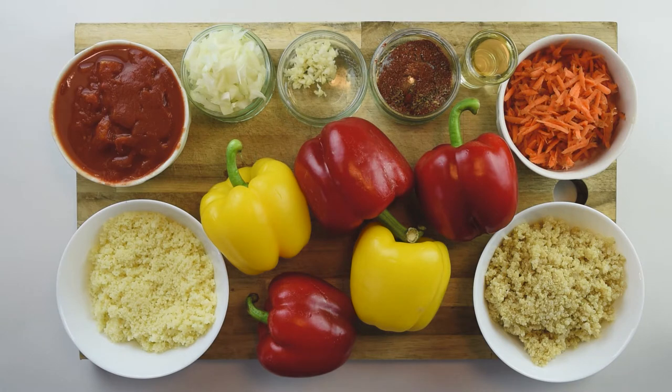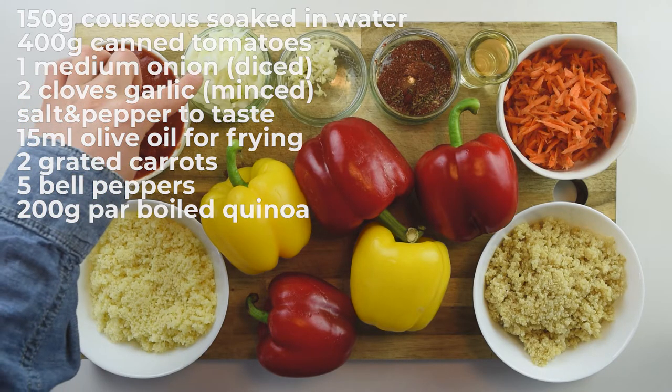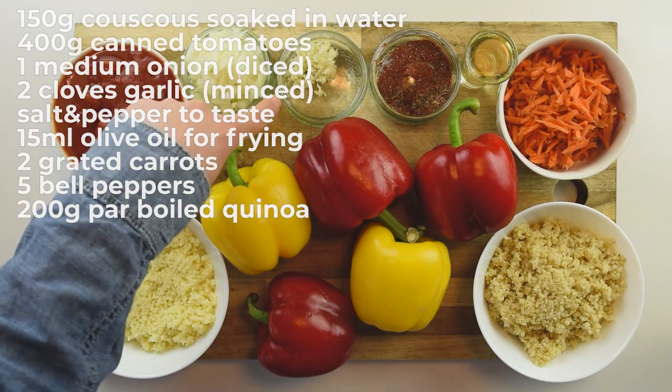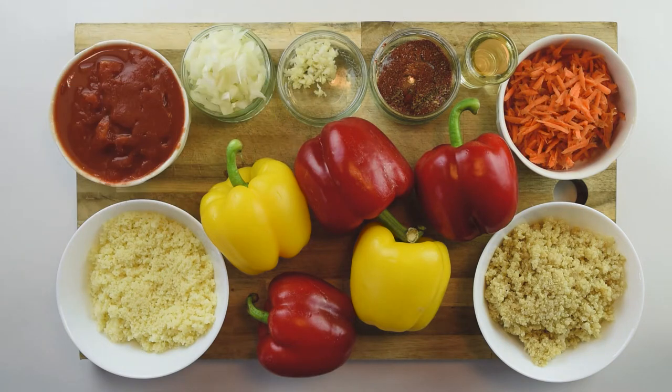The ingredients for our stuffed peppers are very simple. We have 150 grams of couscous, already soaked in water, 400 grams of canned tomatoes, 1 medium onion chopped, 2 cloves of garlic minced, a mixture of salt, pepper, dried mushrooms, cayenne pepper and a little bit of smoked paprika, 15 ml of vegetable oil for frying, 2 medium carrots grated, 200 grams of par-boiled quinoa, and 5 colorful bell peppers — I have 2 yellow and 3 red. You can choose entirely up to your favorite color.